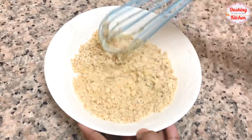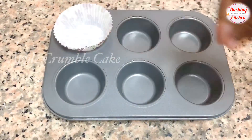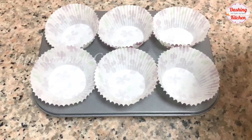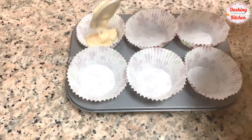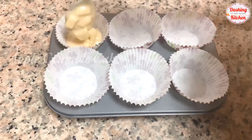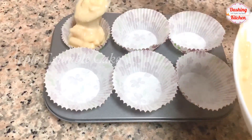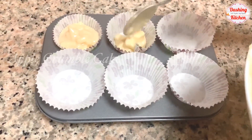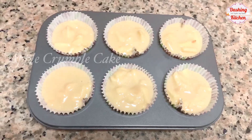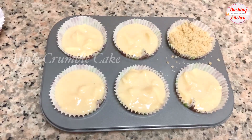Once you get this crumble texture, keep it aside. Place the muffin cups in the baking tray and fill three-fourth of each muffin cup with the cake batter. Now let's sprinkle some crumble on top of each muffin.